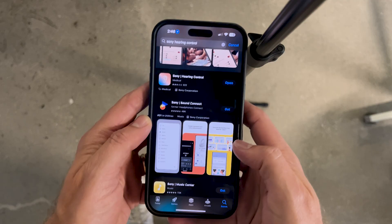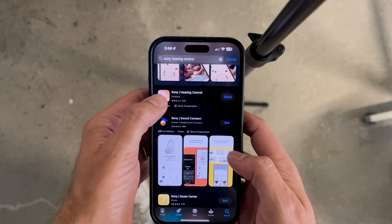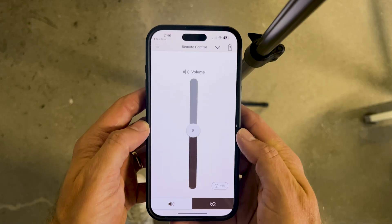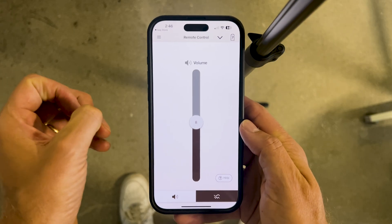If you've just purchased a pair of Sony hearing aids, you'll want to charge up your devices before getting into the setup process. I've charged these up overnight. I'm going to pull them out, put them in my ears, and we're going to start walking through the app process. Once you have the Sony hearing aids in hand, the first thing to do is search "Sony Hearing Control" in your app store. You'll see an app that looks like this — download and open that app.